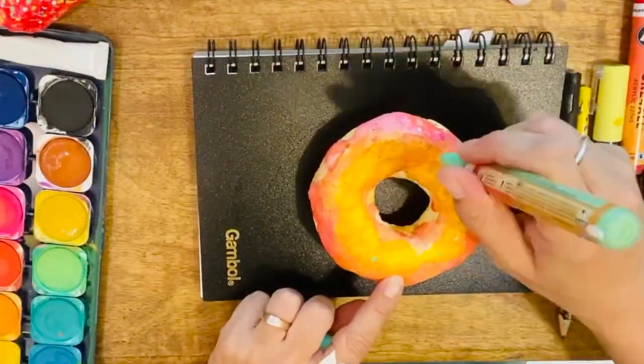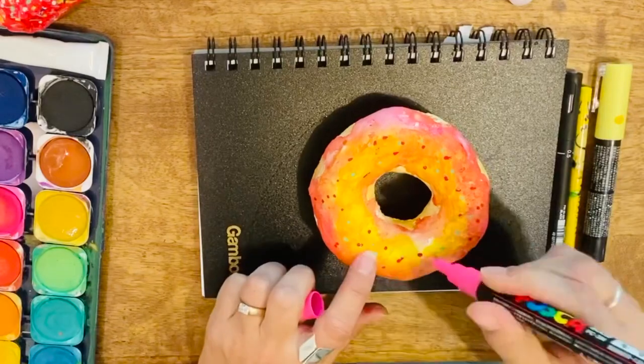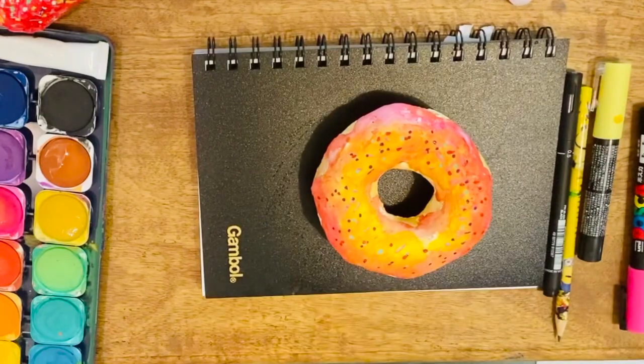When your doughnut is dry you can add your markers or Posca marker details such as the sprinkles. If you don't have any, just save it and bring it to school and we can finish it off there when we varnish them.